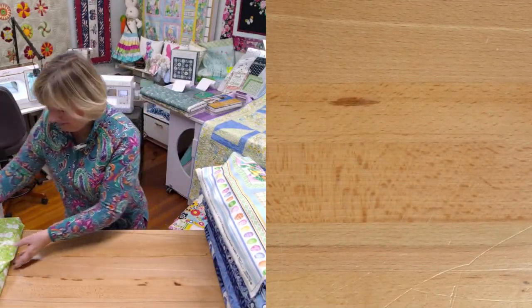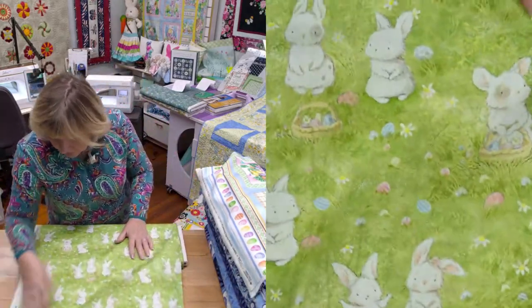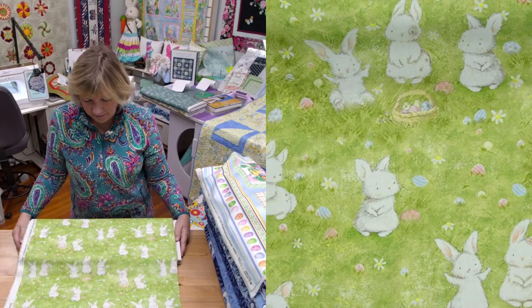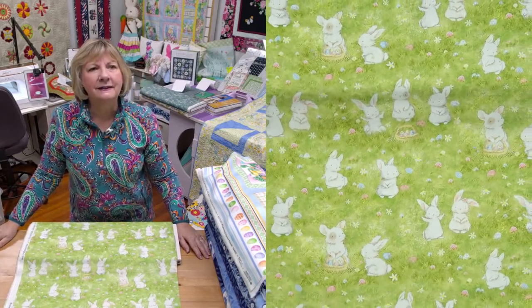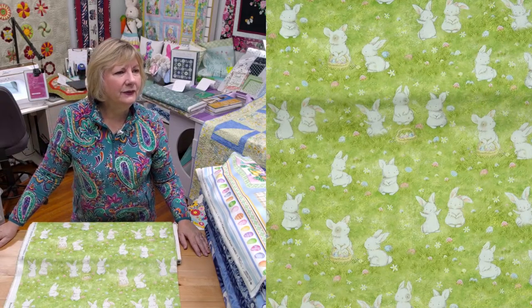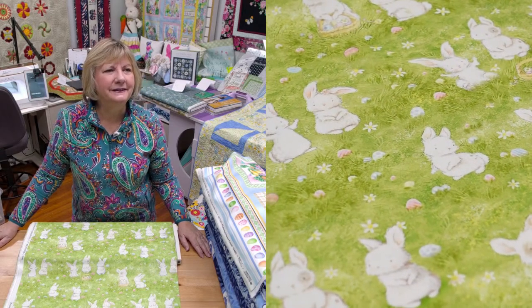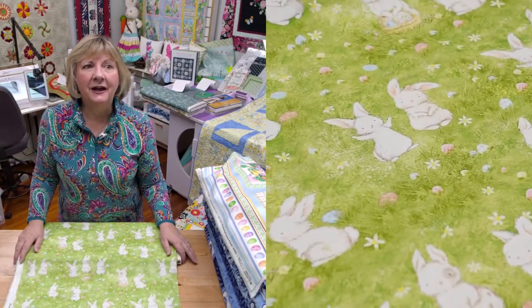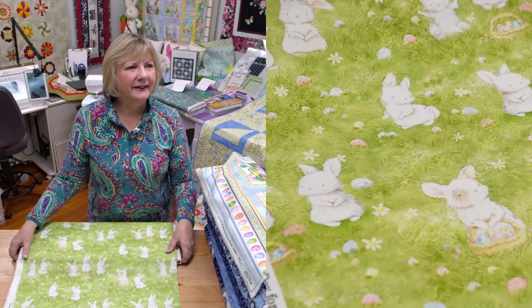Here's another one — the artwork is featured in the book Bunnies by the Bay, and I think that's a series of books. Here are the bunnies — they've got their Easter eggs in the grass with their little baskets. This one too is $6.88 a yard. Next year you're going to have beautiful things. Bunnies by the Bay — another collection by Timeless Treasures.